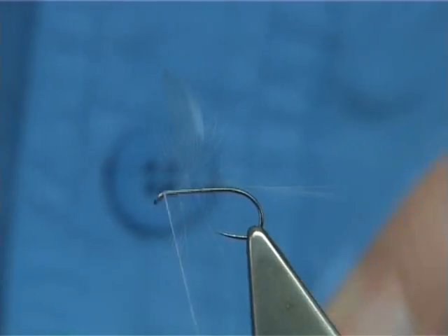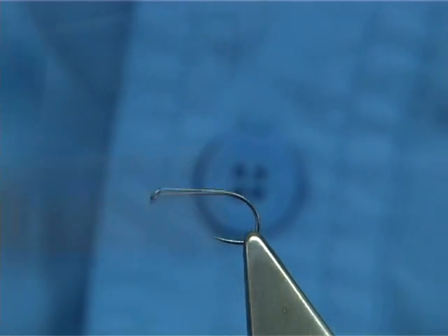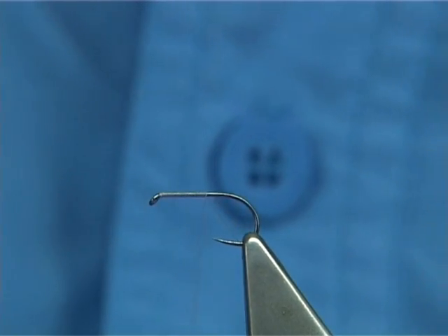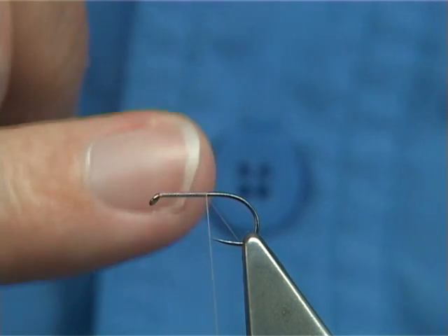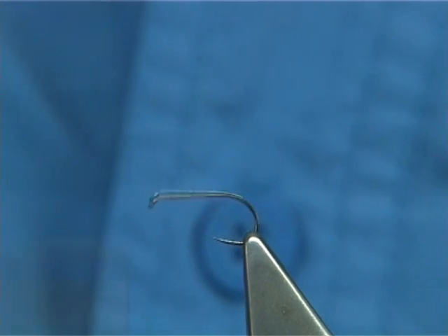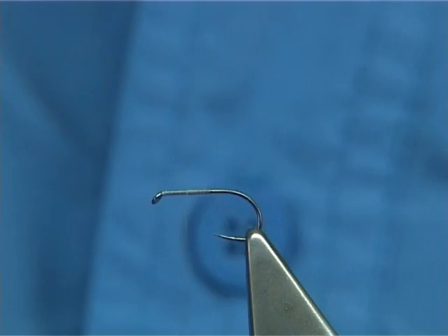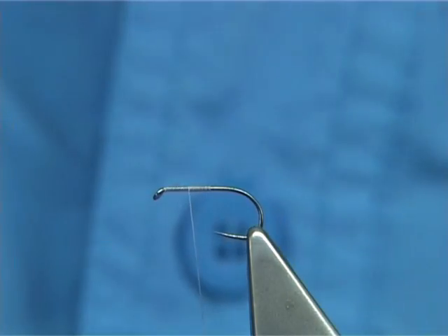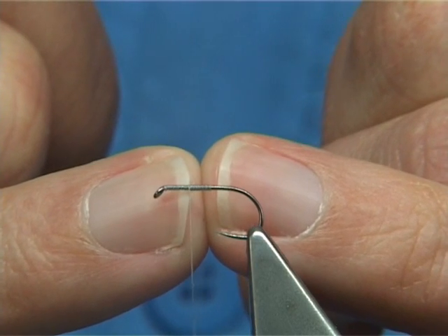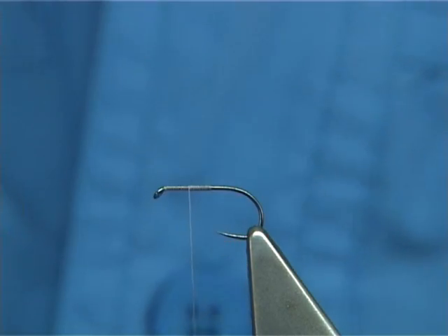To tie the Blue Dun, basically using a grey thread — this is a Uni AO. We take the thread down in the style of the hook to the point, which is halfway down the shank, and then bring the thread halfway back up. Remove the waste piece; that gives you an area to add your wing, hackle, and so on.